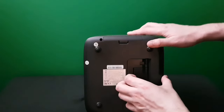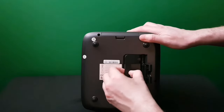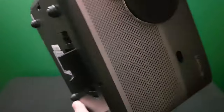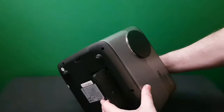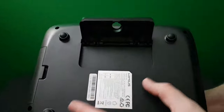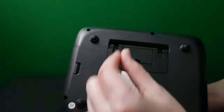Underneath the projector we have two feet — a smaller foot and a larger foot behind it. Leave the smaller foot out first before removing the second one, as it makes removing it a little easier. As you can see, the second foot creates a lot of height, projecting the image higher on the wall. The feet close nicely into the body of the projector. This is the filter — you slide the tray out, clean the dust, and slide it back.